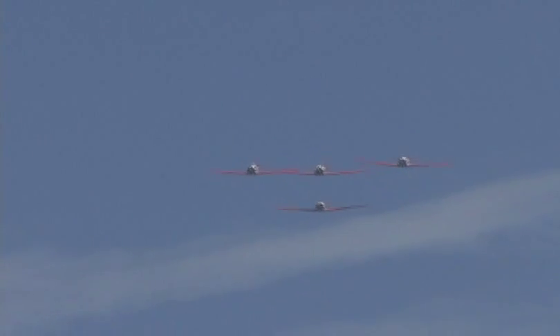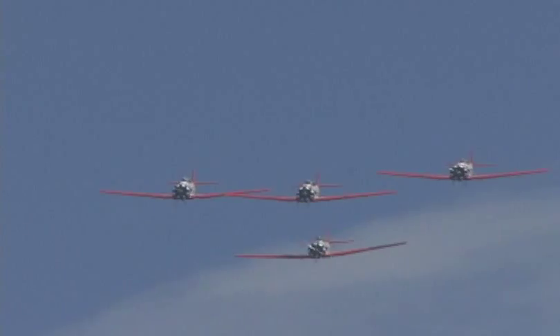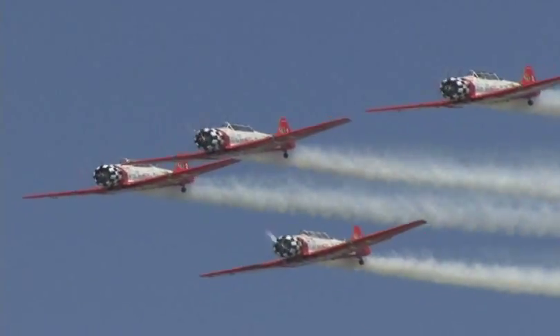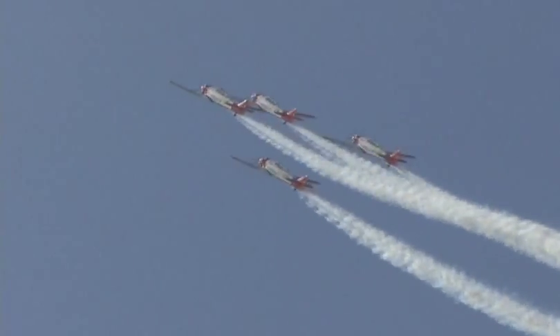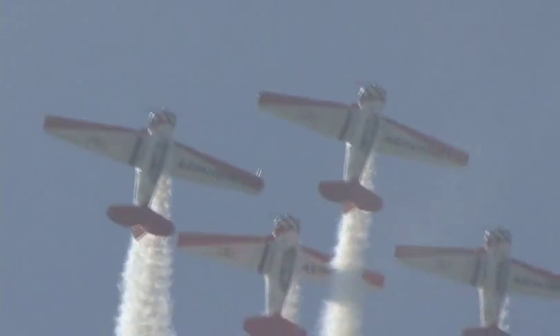Building up that airspeed, watch for the smoke to come on. Here they come, ladies and gentlemen, the AeroShell Aerobatic Team. A diamond formation loop to start the show — beautiful.